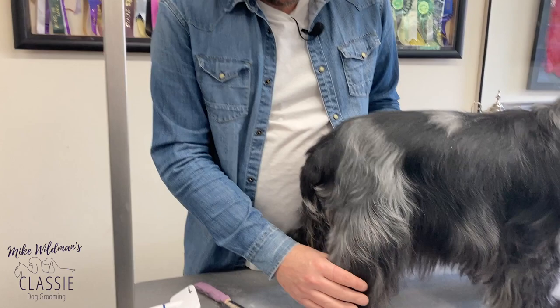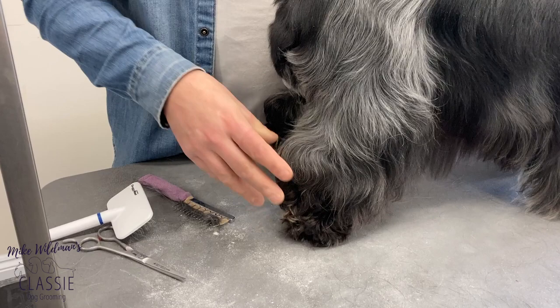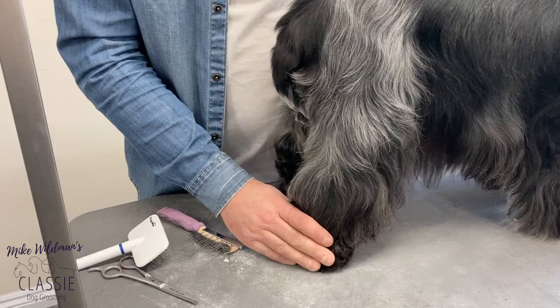We're going to do our pads now before the bath. When we're doing this, we want to make sure the dog is completely comfortable. I've seen groomers struggling with this area and it's because normally the handling is incorrect. So you want to use the dog's anatomy to its advantage and your own advantage.